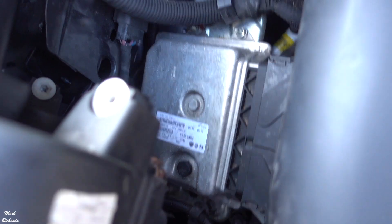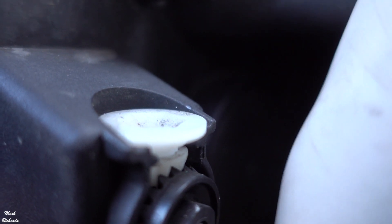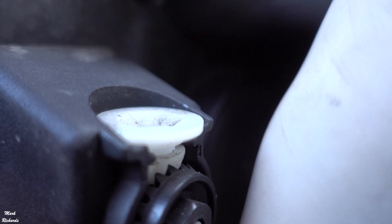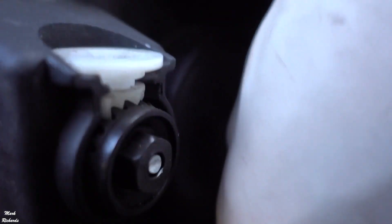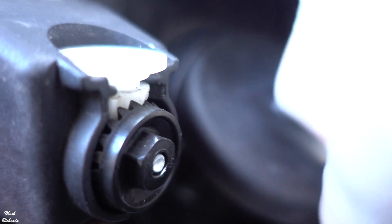Now the lights — this is for the headlight. You first have to remove a black round rubber cover. Some videos say twist it 45 degrees, but on this one you just pull it straight off. Make sure you don't drop it.